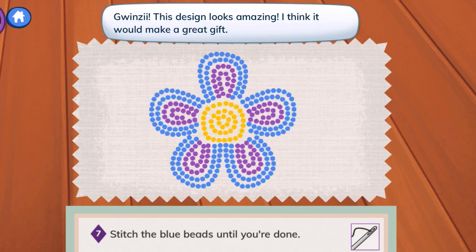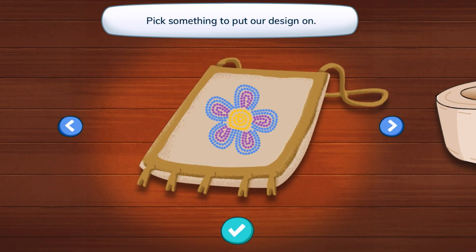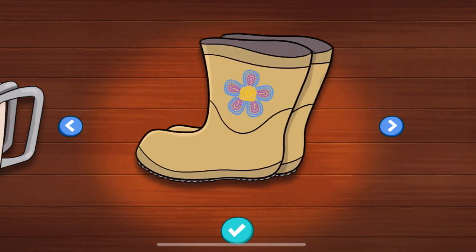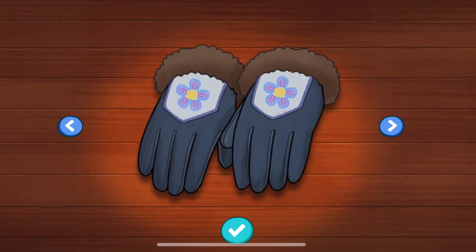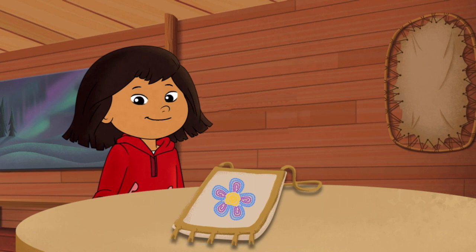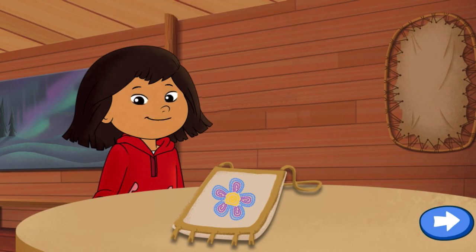This design looks amazing. I think it would make a great gift. Pick something to put our design on — where would you like them? On a bag? A bowl? Boots? A keychain? Gloves? Hat? I'll pick this one. Looks great! This will be a nice gift for one of my friends in Kaya. Thank you so much for playing with me. Until next time, friends! Bye!